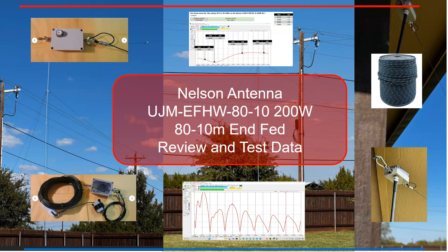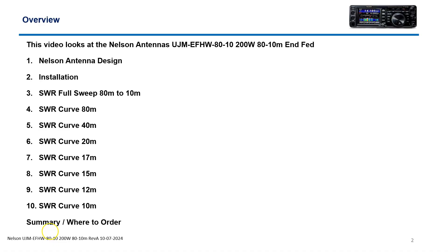Today I'm going to do an antenna review on the Nelson Infed model, there you see on the screen. It's good 80 through 10 meters, and it's 200 watts. What we did is we did some test data with SWR sweeps and also some installation tips and guidelines. We'll look at the design real quick, the installation, different sweeps — we did a full sweep and then individual sweeps with data and voice in extra and general spectrum, so you can see what the SWR curves were, and a summary and where to order some of the parts that we used.